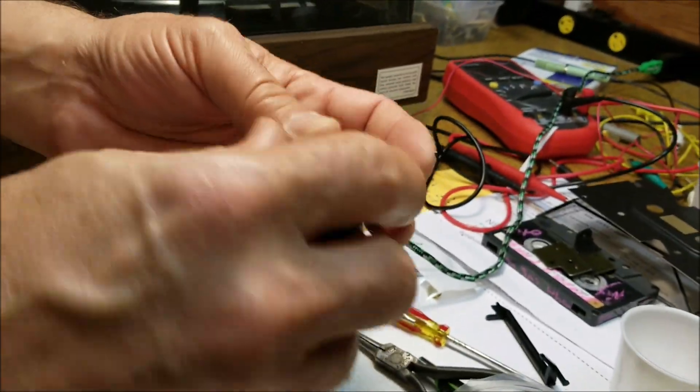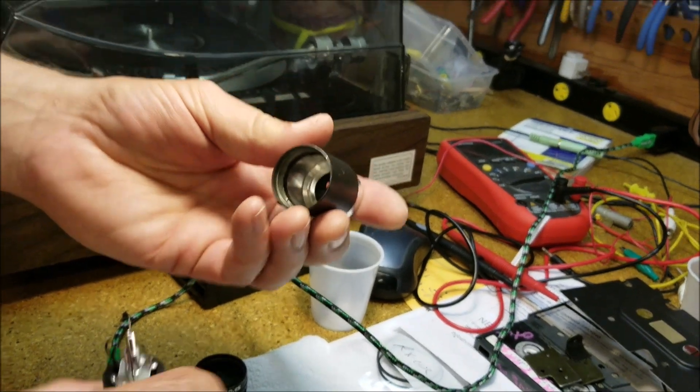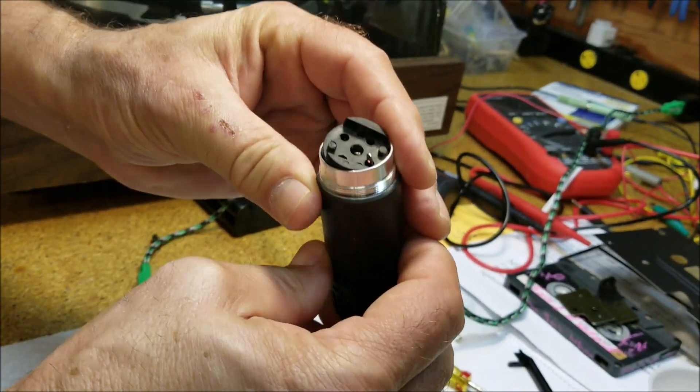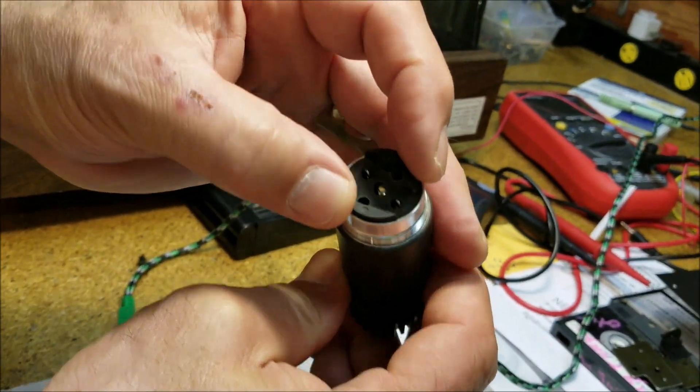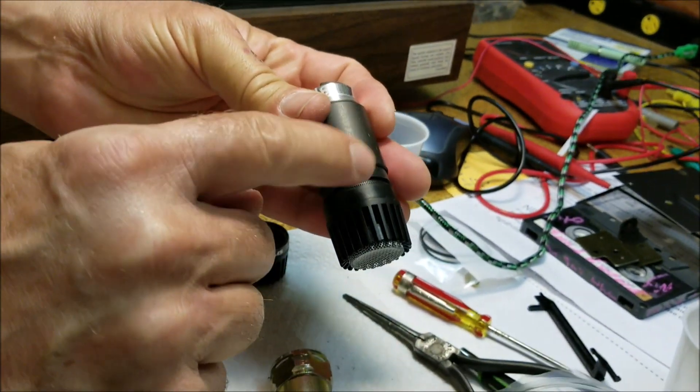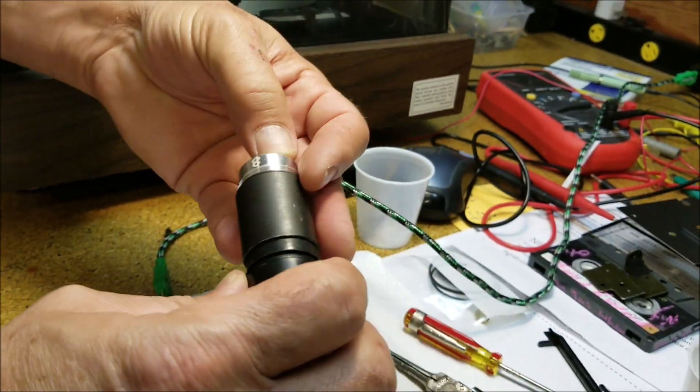You've got to rip out the rubber parts, and then what I did is I just fed it through like this — see how that gets right in there, and then that'll settle right in there.